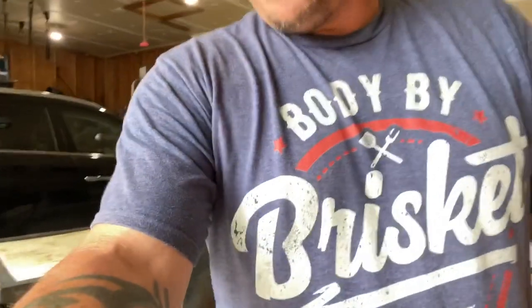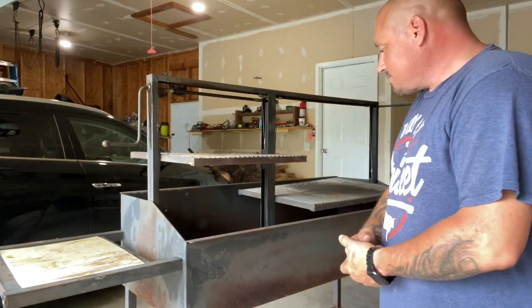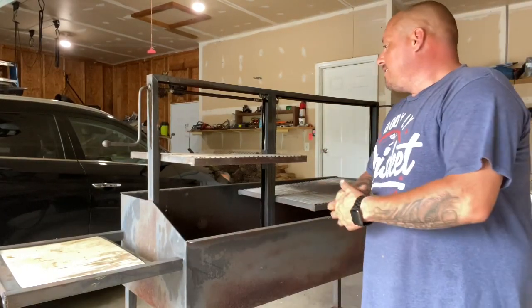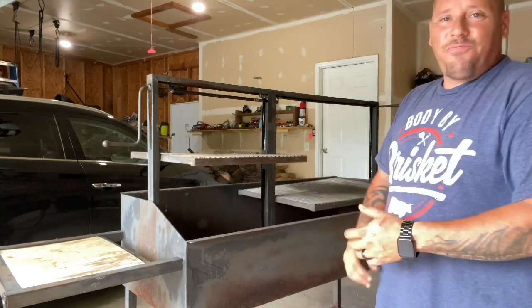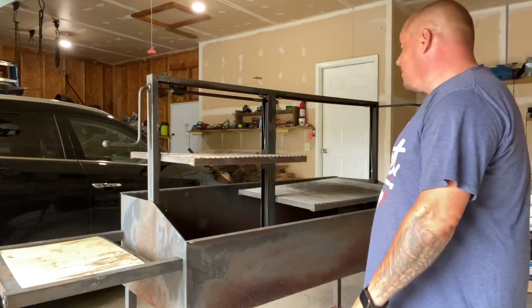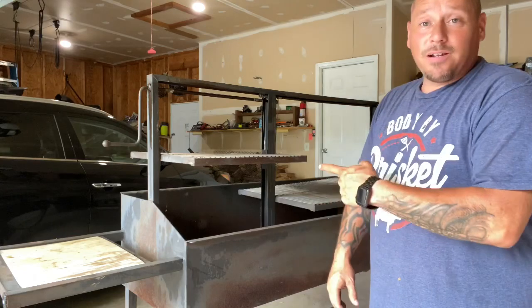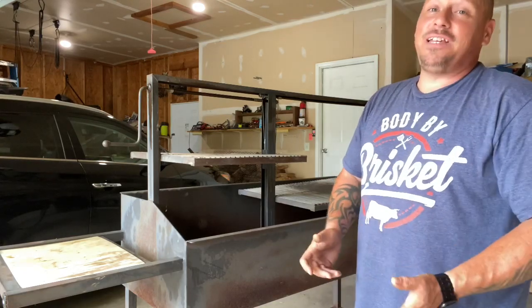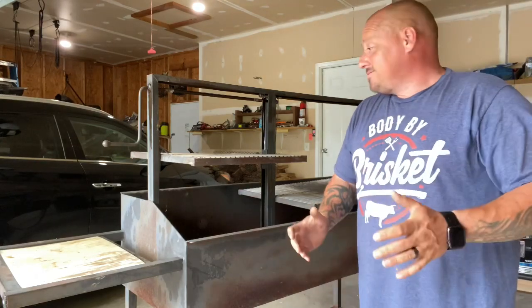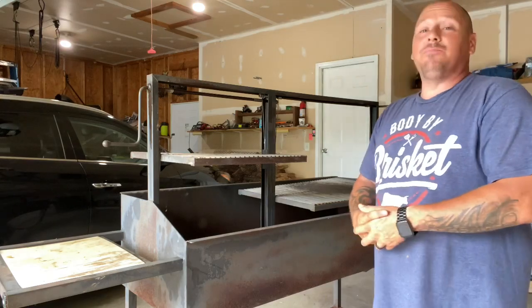My wife found this Santa Maria in Stilwell, Kansas — about a three-and-a-half hour ride for me. I've been looking for a few weeks because I really wanted one of these. They're hard as hell to find, and the ones you do find they want ridiculous money — we're talking Jeep prices. I paid 400 bucks and will probably put about 150 into it, so we're looking at a total of around 650 for a 72-inch Santa Maria with a brazero on it. Pretty badass.